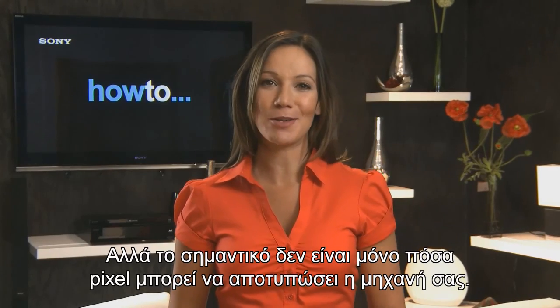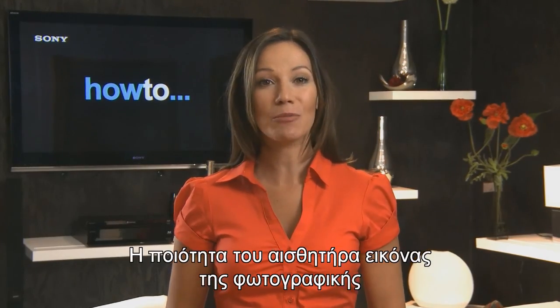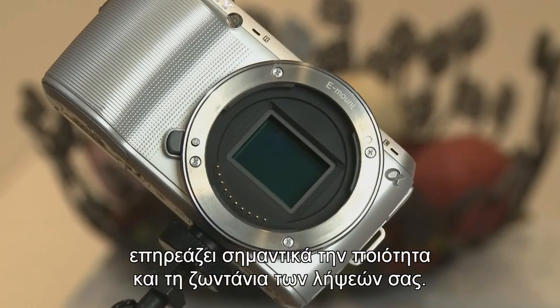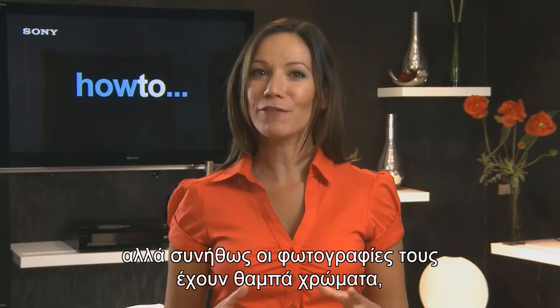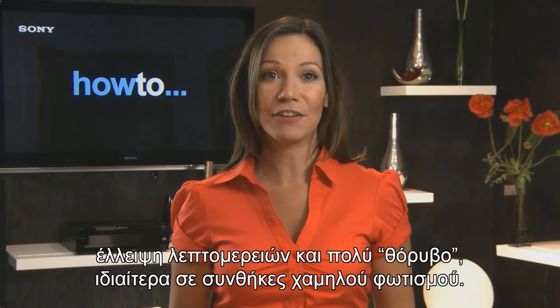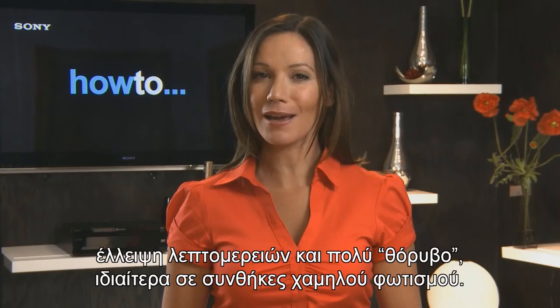But it's not just the number of pixels that your camera can capture that's important. The quality of the camera's image sensor also has a huge impact on the quality and vibrancy of your shots. Cheaper, low quality image sensors may capture lots of pixels, but the photos they produce usually suffer from muted colours, lack of detail and lots of image noise, especially when working under low light.